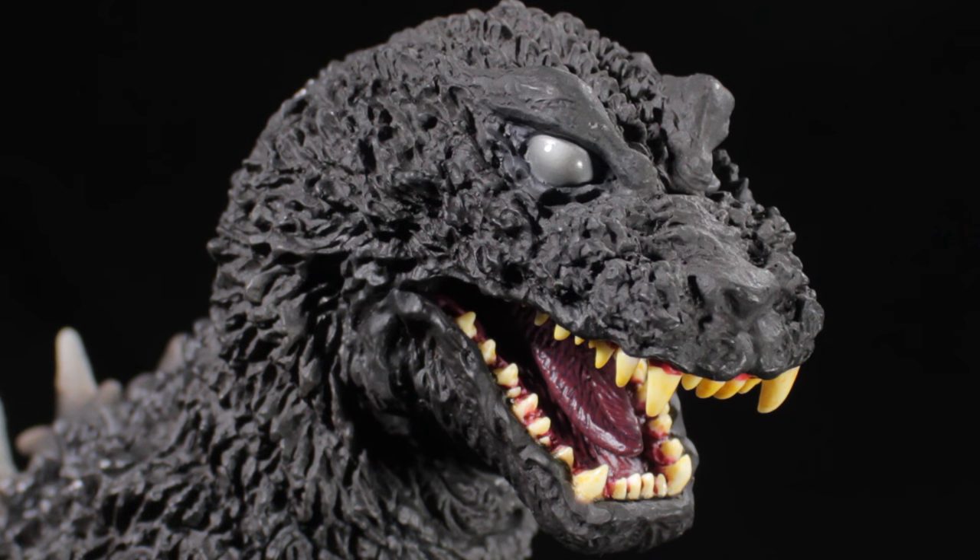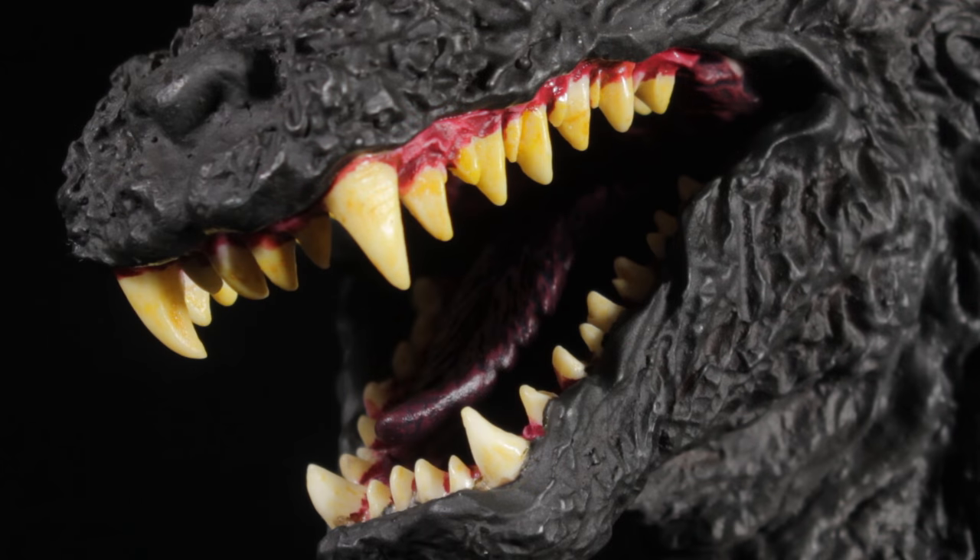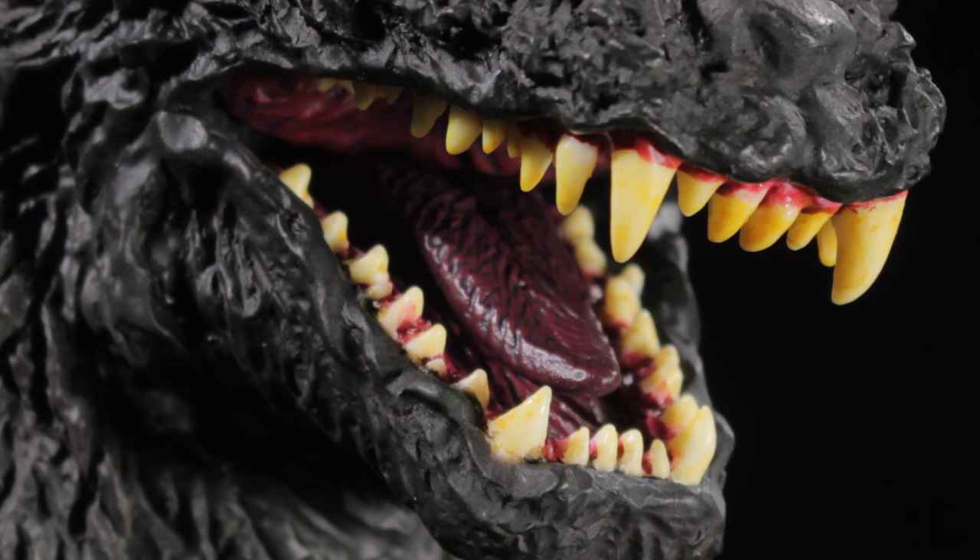Godzilla's snarling snout is very nicely detailed with more scaly creases and folds. The mouth is very nicely detailed. The teeth are individually sculpted with a very nice sharp sculpt and a bone paint app. The inner mouth, tongue, and gums are very nicely textured and detailed with a dark blood red paint app.